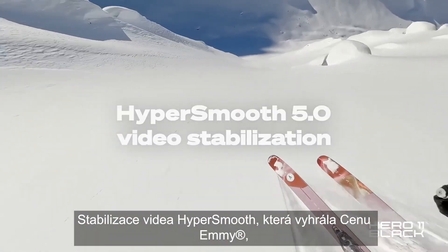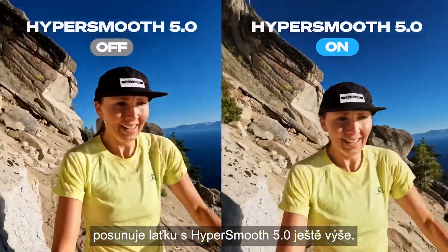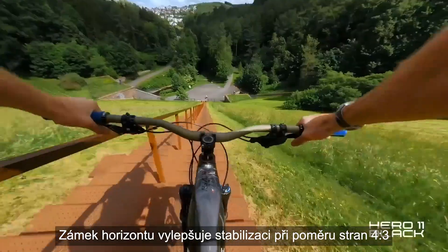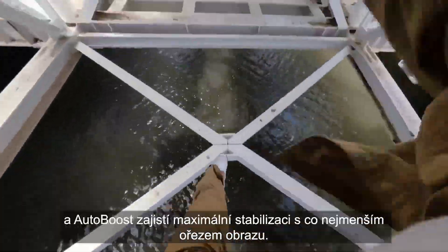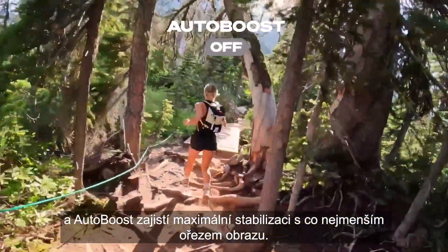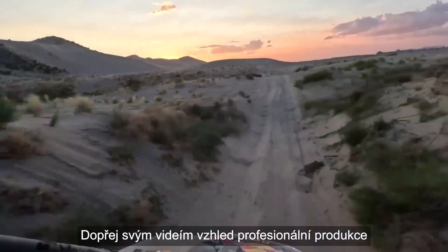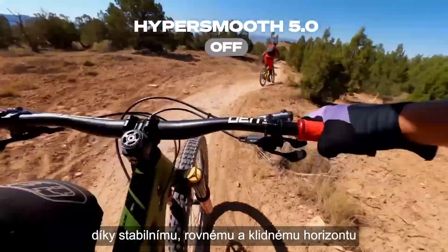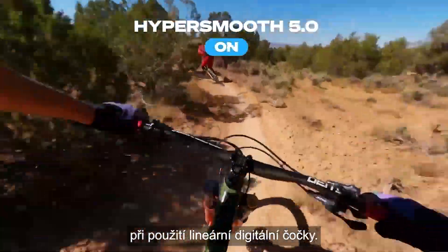The Emmy award-winning HyperSmooth stabilization raises the bar even more with HyperSmooth 5.0, Horizon Lock, improved stabilization across 4x3 aspect ratio, and Auto Boost for maximum stabilization with minimal image cropping. Give your videos the look of professional productions by keeping the horizon steady, straight, and smooth when using the linear digital lens.